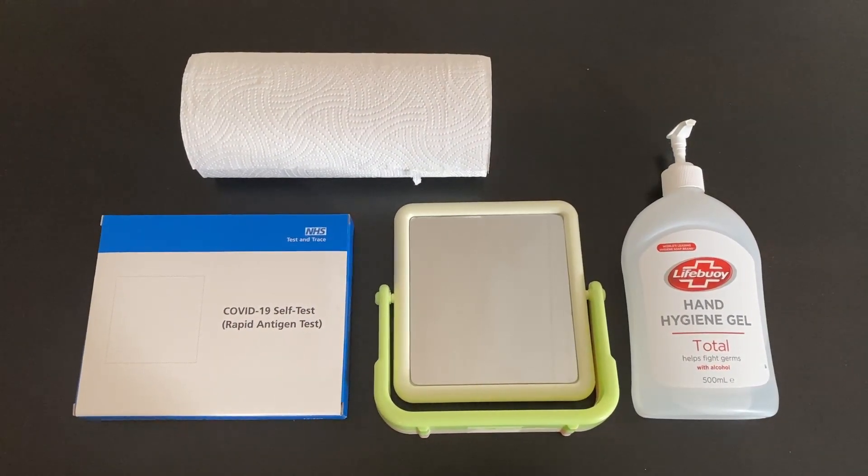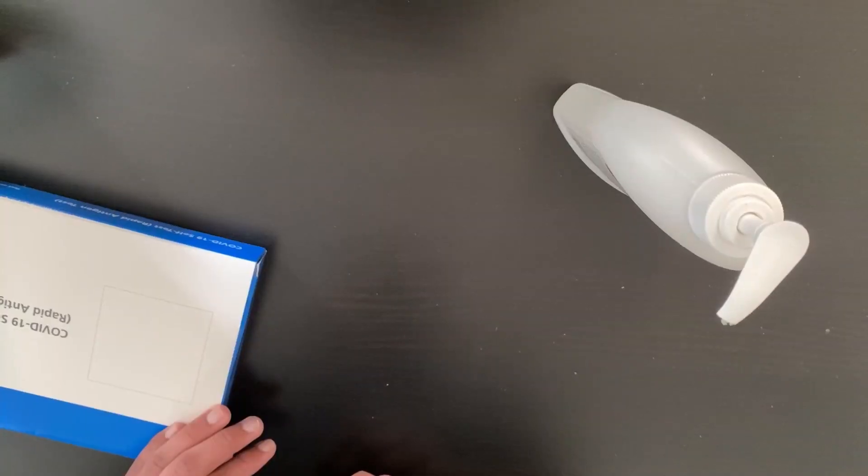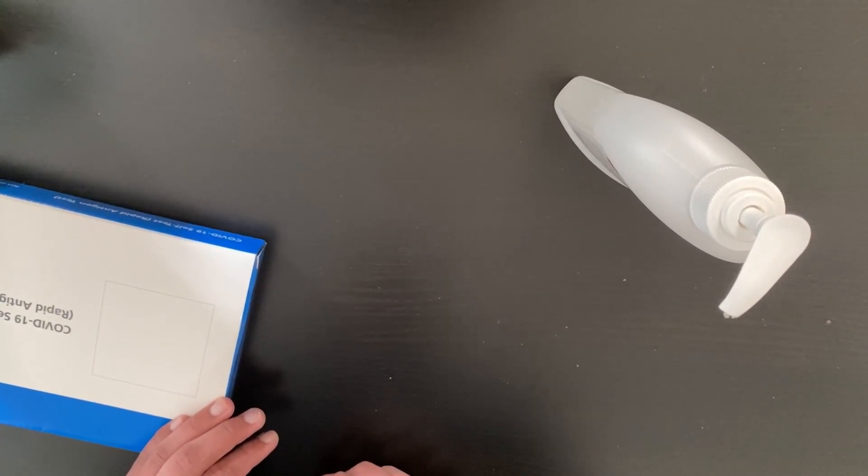Before we start, ensure that you have a clean and disinfected surface. The first thing we need to do is sanitize our hands.